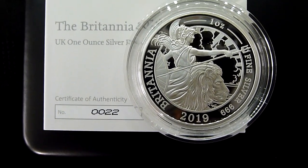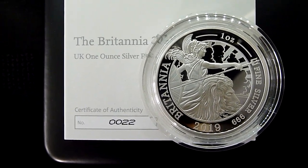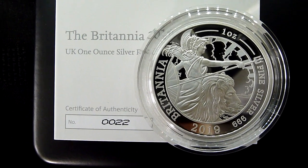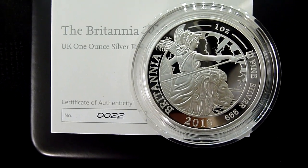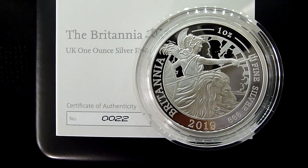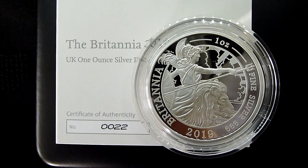Good morning guys from extremely windy and blustery north west of England. This is the latest silver 1 oz proof Britannia, the 2019 version. And I have to say it's a really nice coin. It's certainly a better design in my opinion than the 2018 and the 2017.